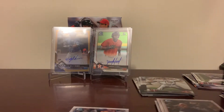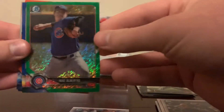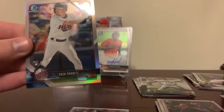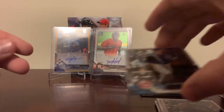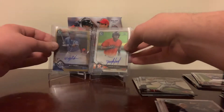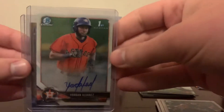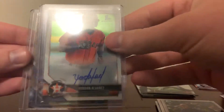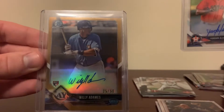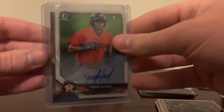Let's recap a little bit of the color here. You got Jose Albertos green shimmer to 99, Sheldon Noose to 150 blue, Paul DeYoung to 25 orange, and Zach Granite to 499 refractor rookie. And then our big hits: Yordan Alvarez first Bowman Chrome auto, and Willie Adames gold rookie auto to 50. Excellent box.